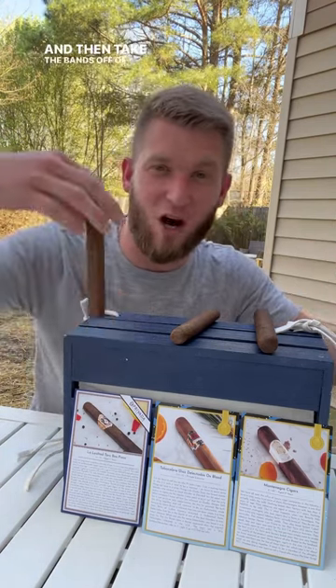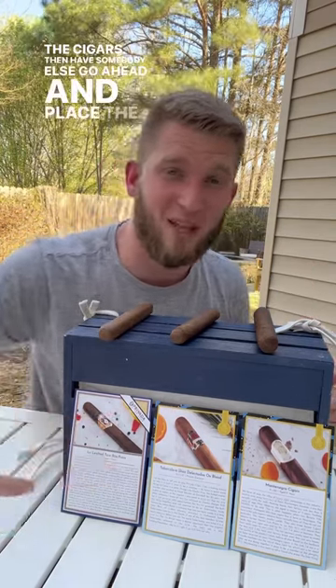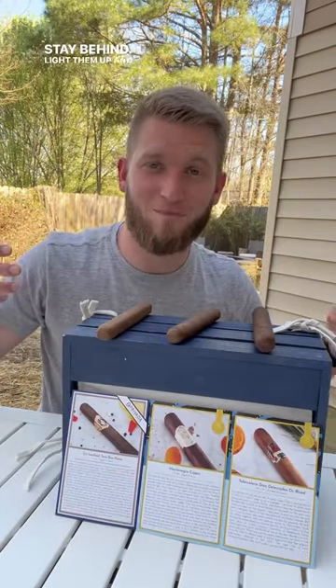Take the bands off of these cigars very gently, not to damage the cigars. Then have somebody else go ahead and place the cards in front where you can't see them, stay behind, light them up, and take your guesses.